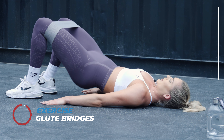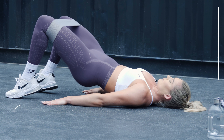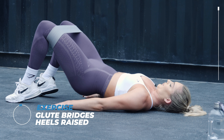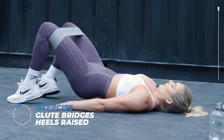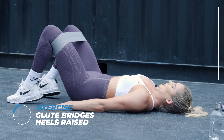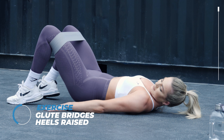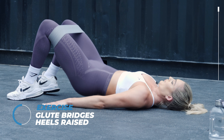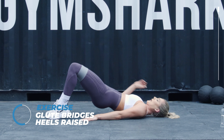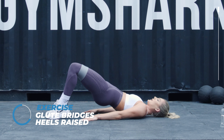Now we're going to heel raises. So you're gonna keep doing those glute bridges with those heels raised — we're gonna go up and down. Keep pushing those knees out, re-squeeze those glutes. Come on guys. Make sure you're breathing through as well.